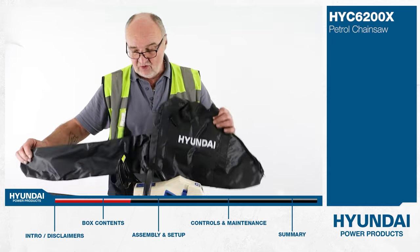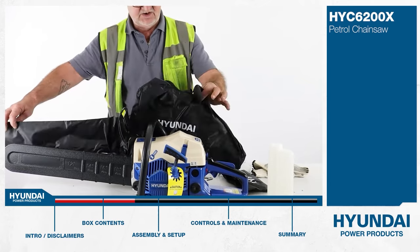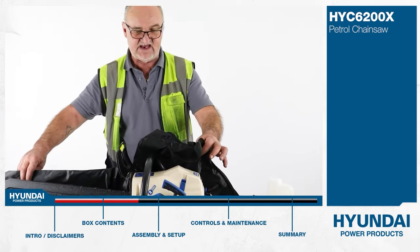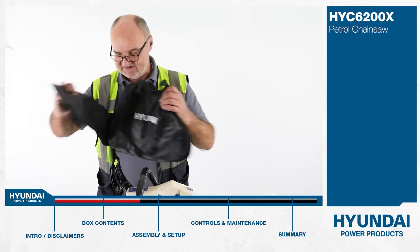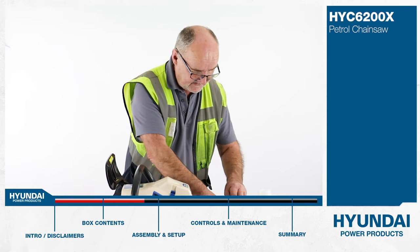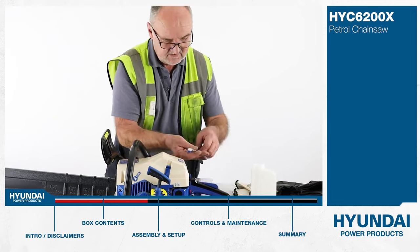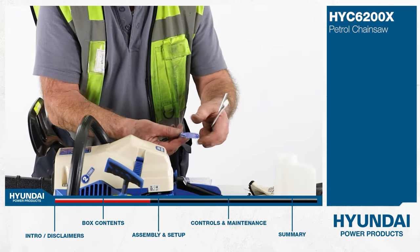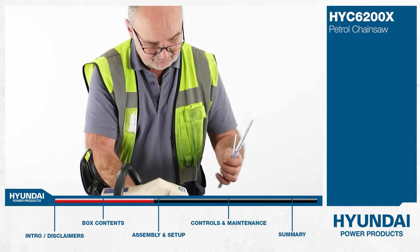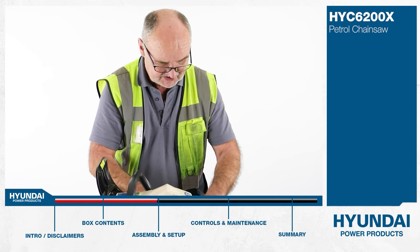Your chainsaw also comes with this useful storage bag. Put the chain sheath on, undo the zip, put the chainsaw in the bag — it stores it nicely and protects it while transporting. In the toolkit there are a few tools: an allen key, a chainsaw file, and a small screwdriver for doing adjustments. In fact there are two allen keys in here, so pretty much everything is covered.